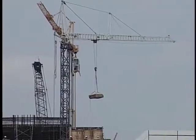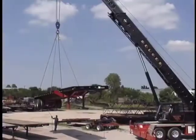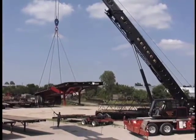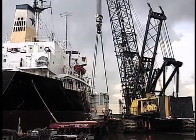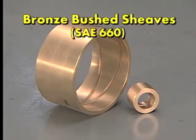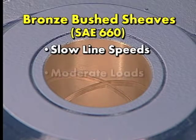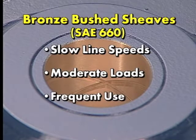When selecting the type of bearings for the shivs in a crane or construction block, there are several options. The selected bearing needs to match the application and environment the block is used in. As a general rule, bronze-bushed shivs using SAE-660 bronze would be suitable for applications requiring slow line speeds, moderate loads, and frequent use.